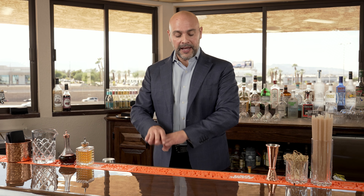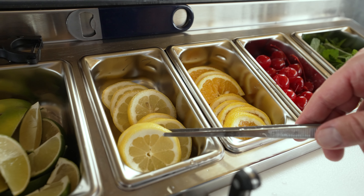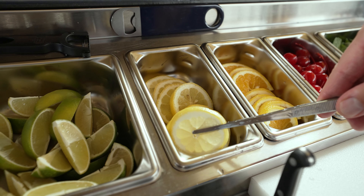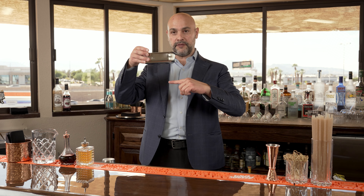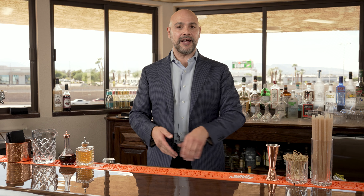On top of that, I have an iced garnish area. There are five different garnishes — you can add restaurant-type pans in them. I have the two-inch ones here because this is more of my demo bar, but if you have a real bar setting and you want the four-inch ones, you can fit them in and will have plenty of iced garnishes for the whole shift.